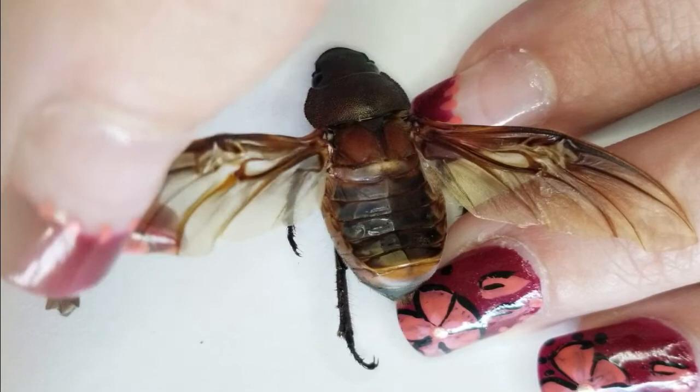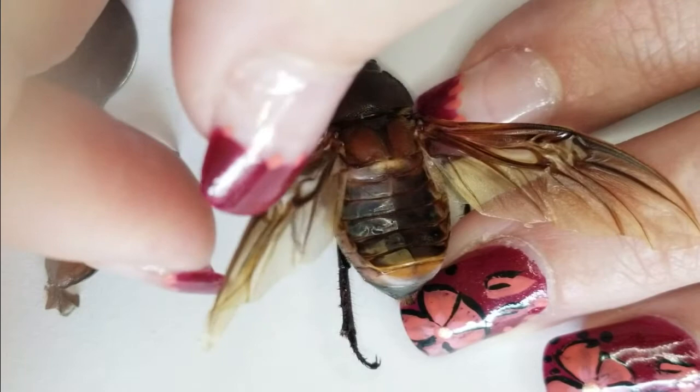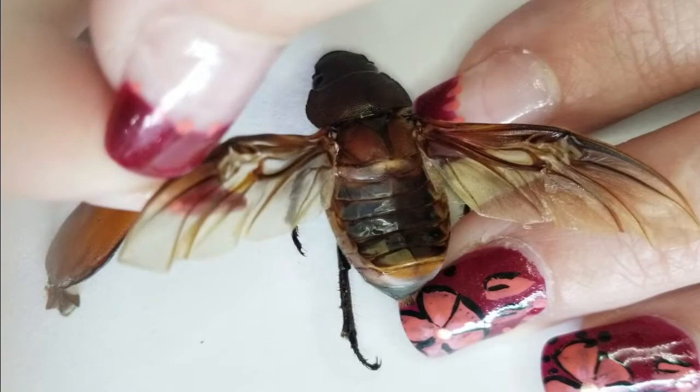And then there's a second fold — you can see it kind of just pop back into place. There's a second fold here in between the two major veins of the wing.